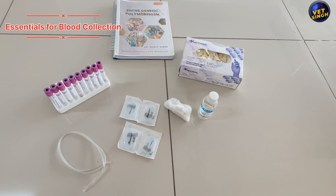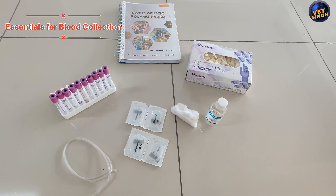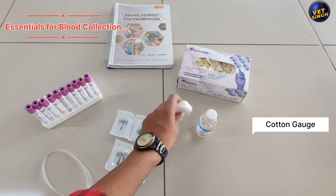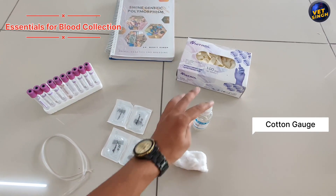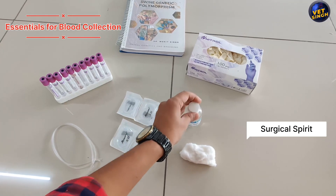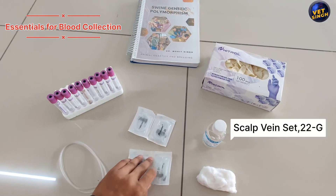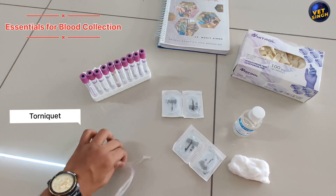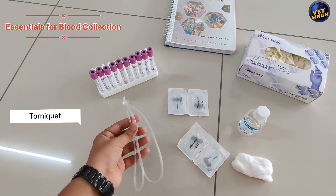Today I will teach you how to collect blood samples from the recurrent tarsal vein. For blood collection in piglets, we need some basic essentials: cotton gauze along with surgical spirit, and a scalp vein set of 22 gauge, plus a tourniquet which is applied on the legs for blood collection.